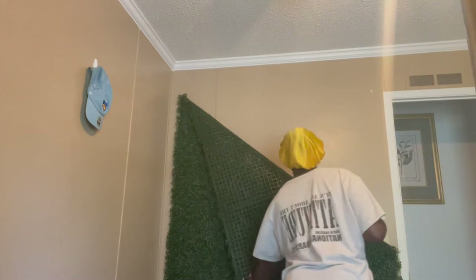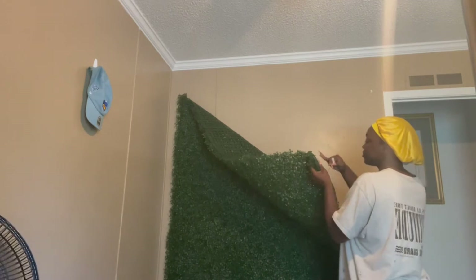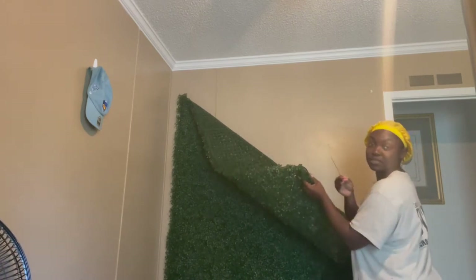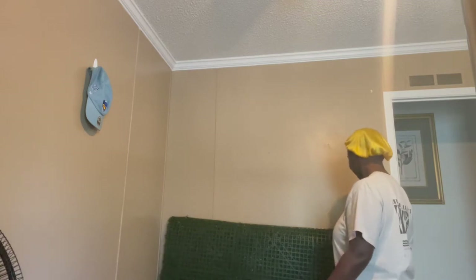My bright idea is to take this last command strip. They gave me an extra strip basically — I got five of the hangy things and then six of the strips. So I'm going to try to take this... No. We're going to do this another day.